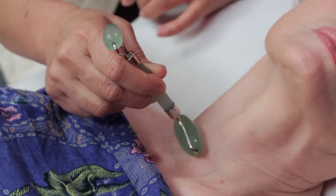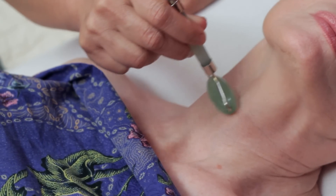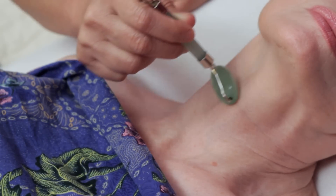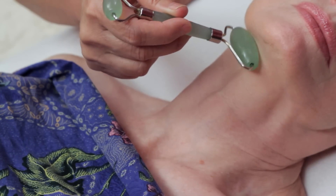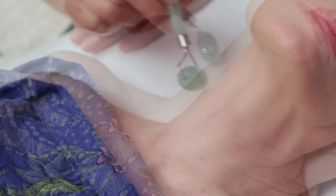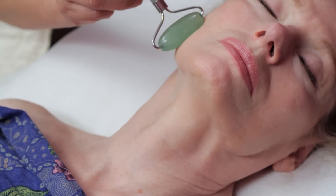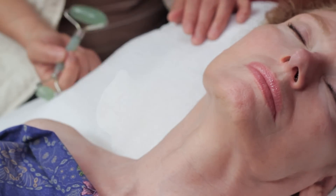Starting about an inch and a half above the clavicle, roll towards it — always lightly with only the weight of the roller. Repeat in the same spot three or more times, then move higher and away from the collarbone, but still rolling towards the bone. Watch how the chin and jaw are followed. This continues to the lip line. Rolling the chin can firm and lift the skin as well as reduce swollen glands.